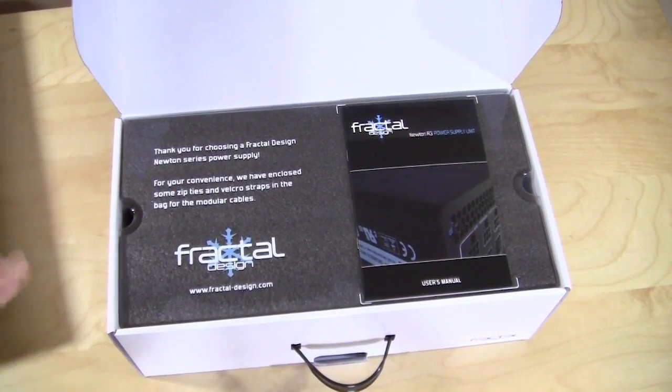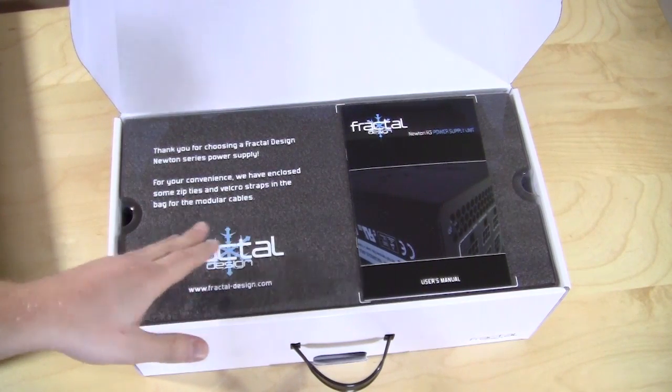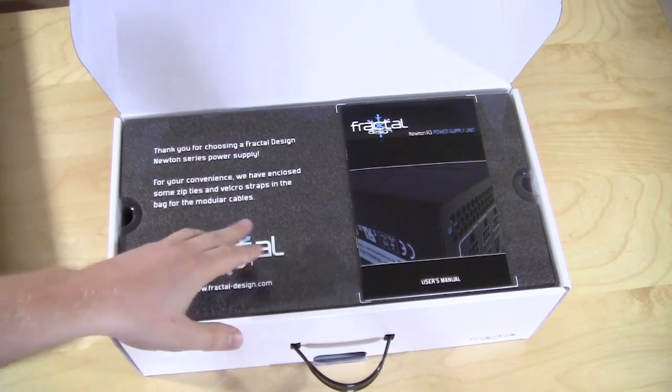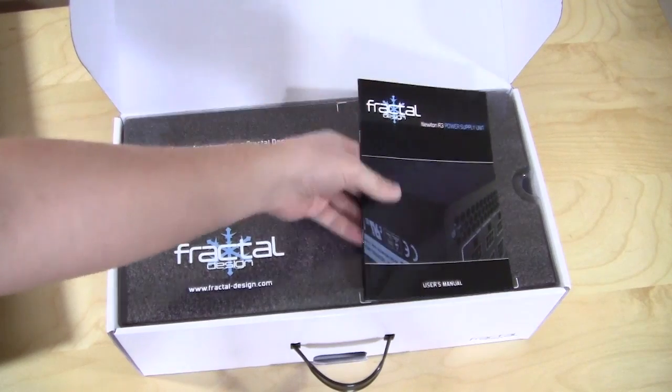This is actually really cool — very high-end packaging. It says 'Thank you for choosing a Fractal Design Newton Series power supply.' For your convenience, they have enclosed zip ties and velcro straps in the bag for the modular cables, which is pretty cool. And of course you have your user's manual right here.